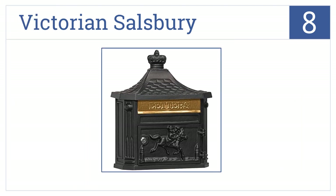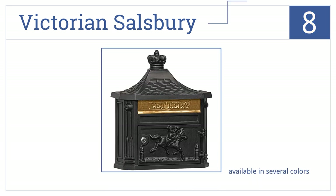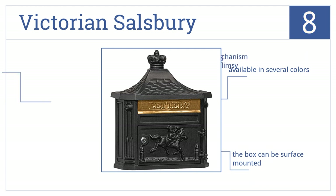At number 8, the Victorian Salisbury comes with an adjustable stop that limits the size of the mail flap opening. Its attractive style makes it ideal for any residential area. It's available in several colors, and this box can be surface-mounted, but the locking mechanism is a bit flimsy.